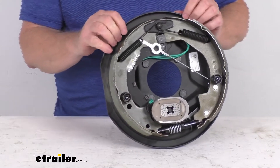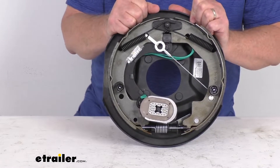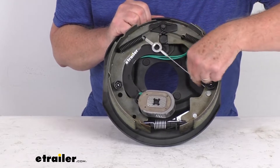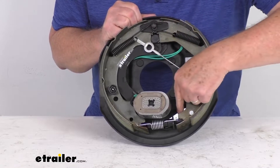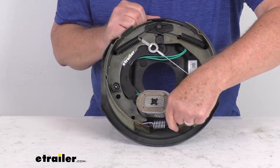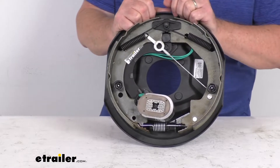These are self-adjusting brakes — they will automatically adjust to deliver optimum performance and braking power. You can tell by this cable, which runs around the pulley and connects to a lever. That lever adjusts the adjustment wheel at the bottom, so after your initial installation adjustment, no further manual adjustments are needed.